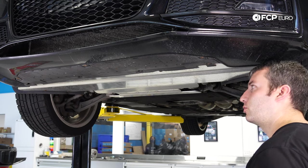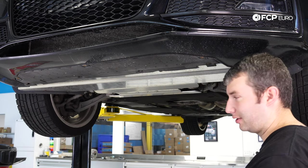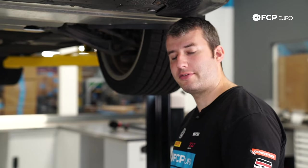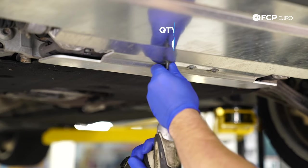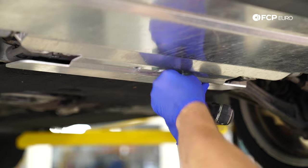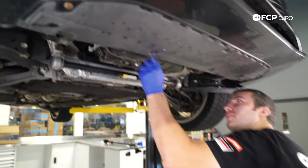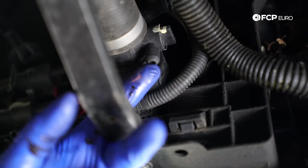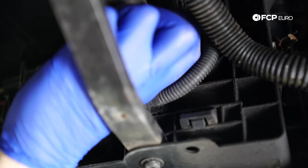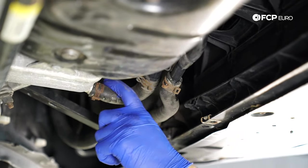First we're going to start by taking off the under tray. This one has an OE under tray but there's a nice aluminum one available on our site. It has a bunch of twist-lock fasteners — this one is a T25, and these are five-millimeter bolts. As you can see here you've got remnants of coolant leakage. You can drain the coolant with this nipple here — it's just a little twist seal on this side. You can pop the radiator hose off, or come over and disconnect this hose and the hose on the oil cooler.